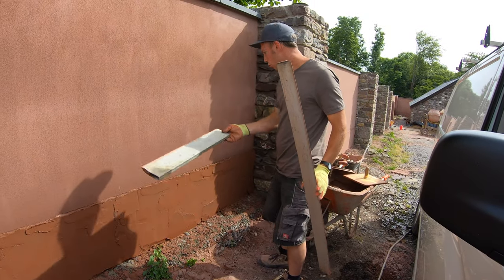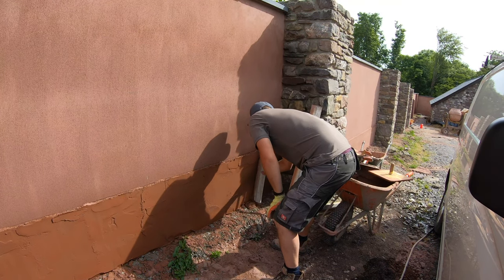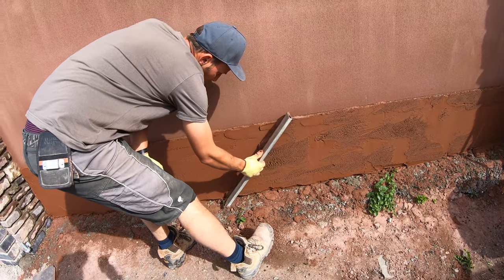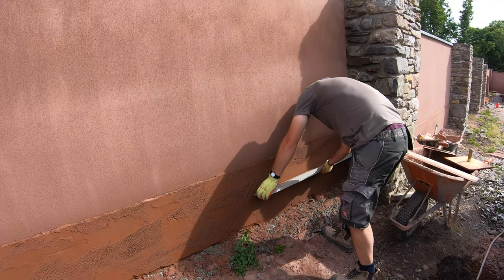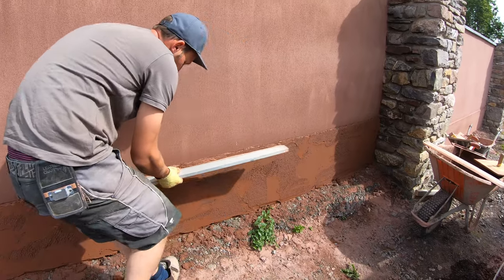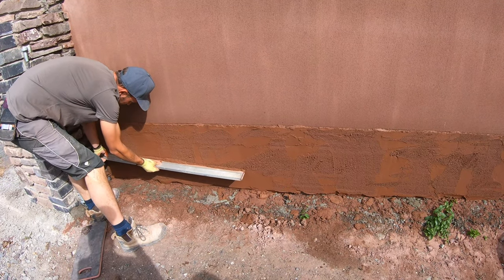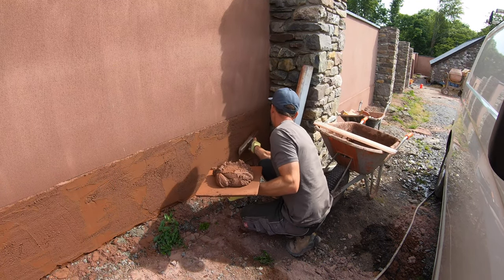We just straight edge off as normal. You don't need to go too dry because there's a nice layer on top. On a hot day like this it does not take long — it is a scorcher, for Britain anyway. Always straight edge as much as you can to make it easier for ourselves.